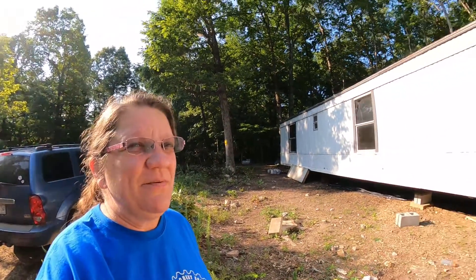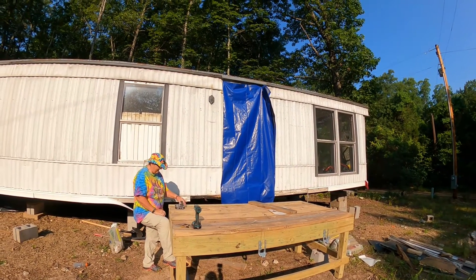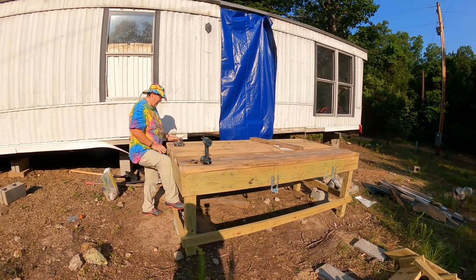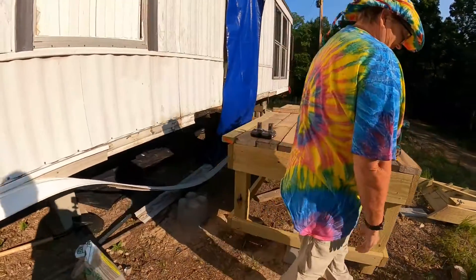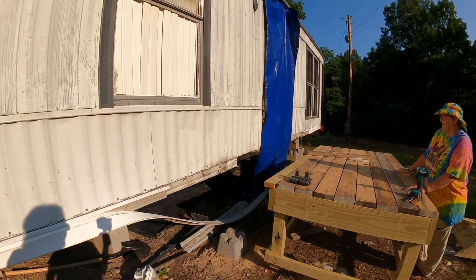Hey dreamers. Anne-Marie here with Big Dreams Homestead. I don't know what all I got on camera yesterday because I was having problems with the GoPro, but I wanted to show you. We're starting out this morning, 4th of July, and this is what we're starting with. We just covered the door opening last night with the tarp. Had to move the deck away from the house so that we could get to that sill plate under there. Now today we get to put it all back together.